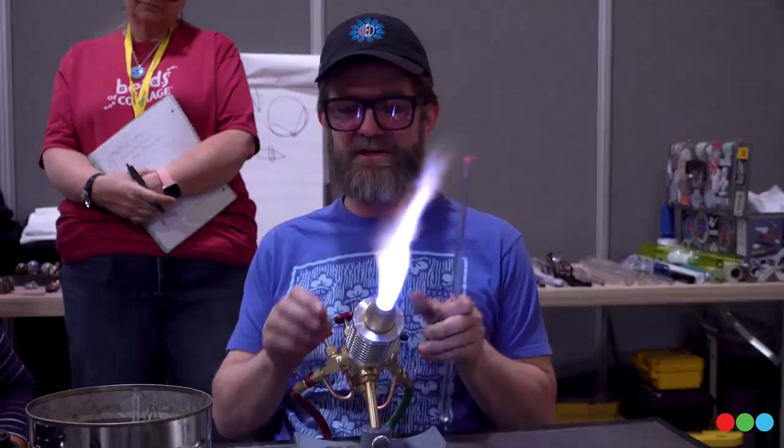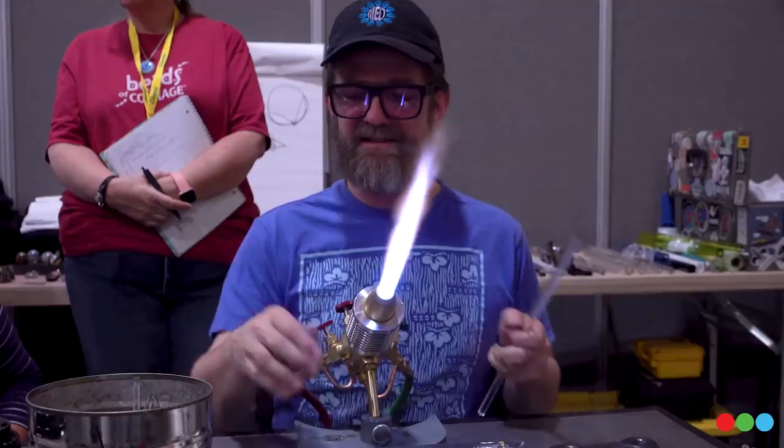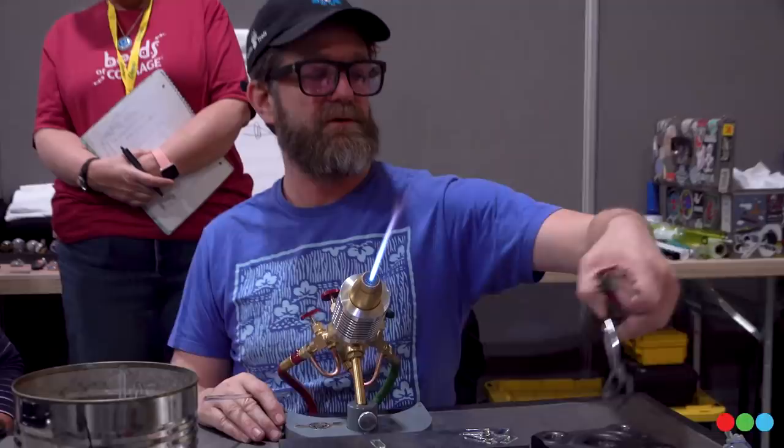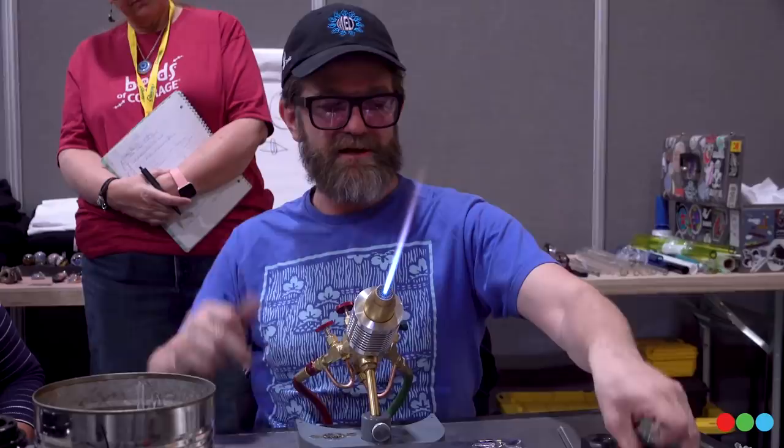Before we get too far, I want you guys to look around the station to make sure you have what you need. We're going to have a grab-by pad set up in front of your torch. Your dichro's going to be right underneath your flame. We'll have a small rod already cut down that we can use as a handle to pick up our dichroic.